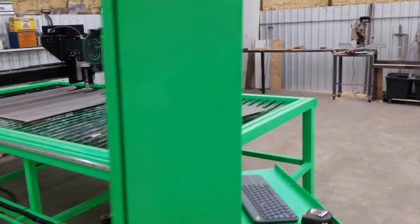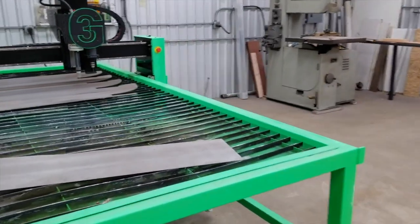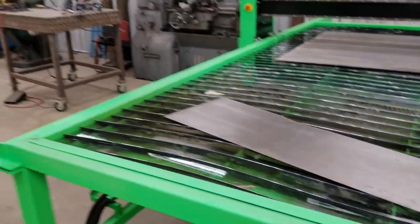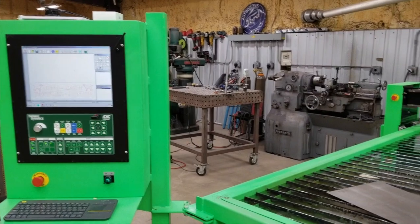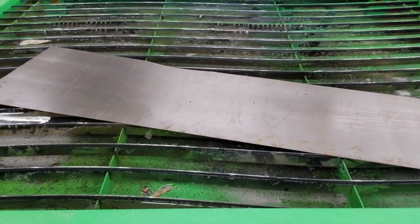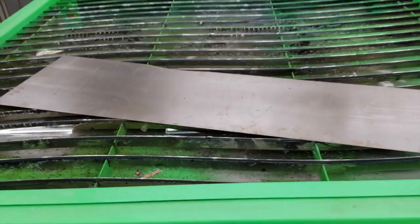We're working on the TruCut CNC green machine today and I want to show you one of the cool features of the ICNC controller. It's got a plate alignment tool — a lot of other controllers have this as well, but I really like the one on this particular one, so you don't have to be careful about the way you're putting the plate up there.